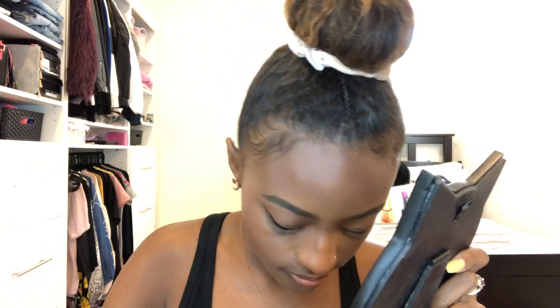To complete the look I'm adding the Ardell Wispies lashes using the Duo eyelash adhesive in the dark tone to glue them on. I always have to drop my lashes first in order for them to stick to my face properly — that's literally just what I have to do. They only stick if I drop them in my lap first before putting them on.